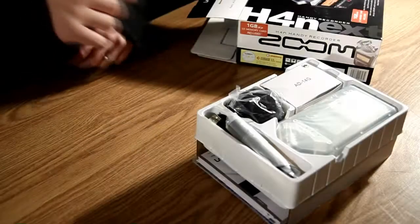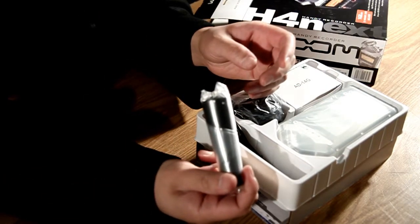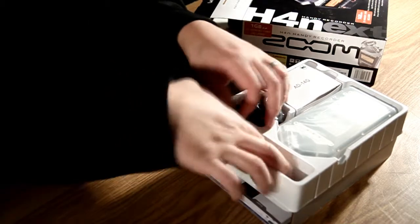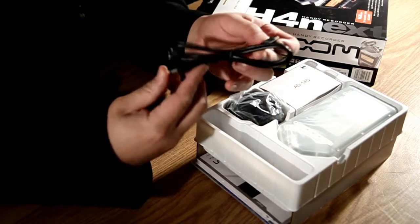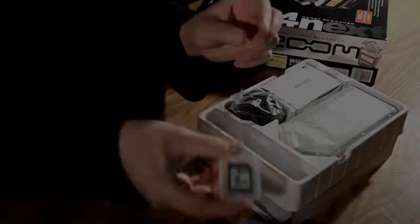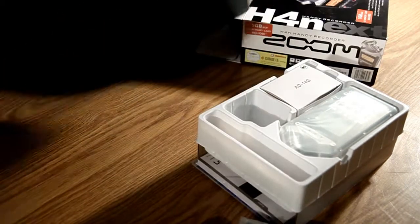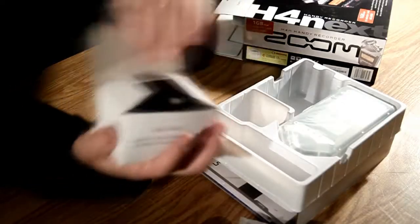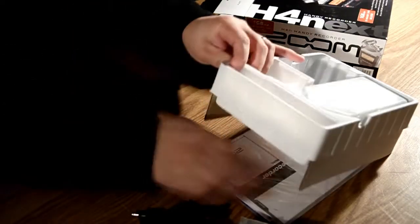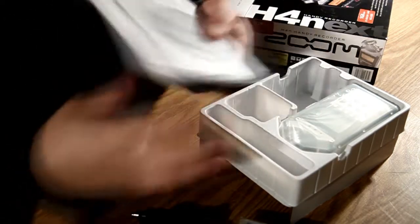Let's open it up and have a look at what's inside. So inside the box we've got accessories: there's the handle, which is the same as the one that comes with the H2, there's the USB cable for using the device as an interface or for downloading your files, we've got a 1GB SD card, a little windstock, a little power adapter, and we've got the manuals and the software.